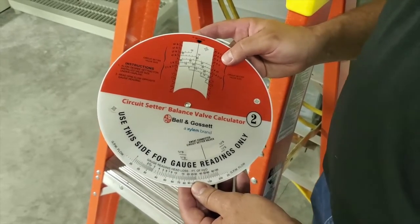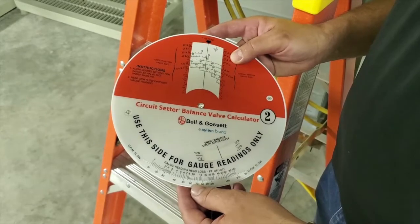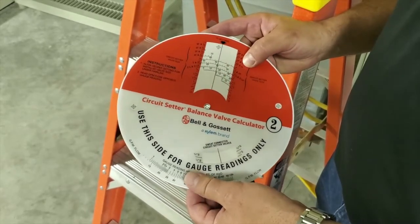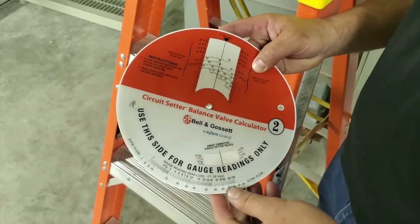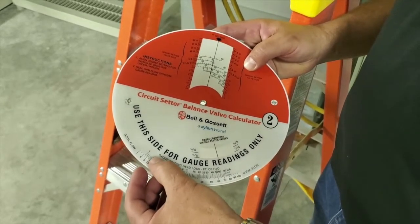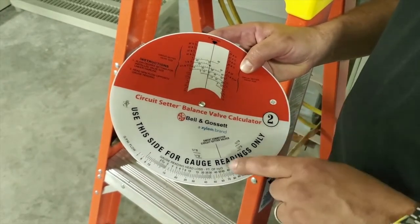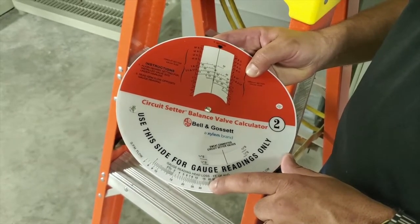Now that we have our differential in feet of head loss in H2O, we are going to go to side two of the circuit setter balance valve calculator. Here we have the hairline which indicates the position of the balance valve and the percentage closed. We have an inch and a quarter circuit setter, so we have to line up the hairline with the 0% closed. Basically we are mimicking the position or setting on the valve. The gauge reading of head loss in feet H2O indicates our GPM of flow. Based on our 18 feet of head loss differential, it indicates our valve has 33 GPM. The set point was 11 GPM.